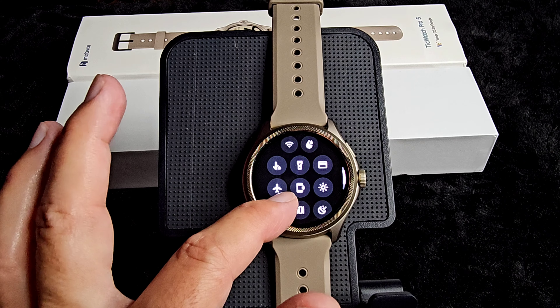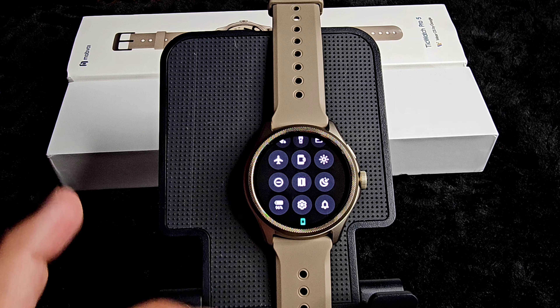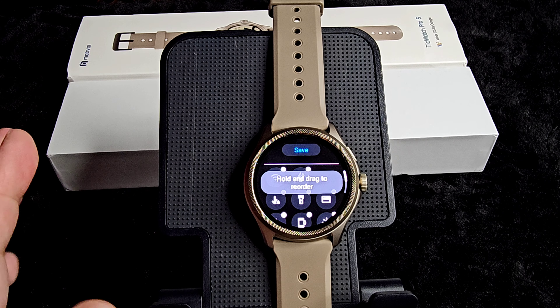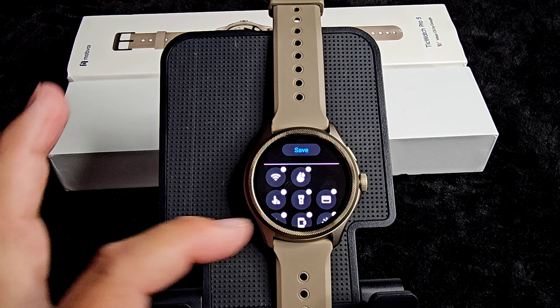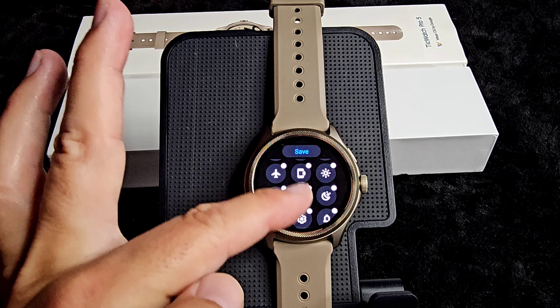Also, the quick toggles: we have our flashlight, Wi-Fi, payment method, brightness, theater mode — pretty much everything. If you want to add or take away, hold and drag to reorder. If you don't want something, just hit the little minus button. I have battery saver on there, sound settings, everything you need, night mode, brightness.